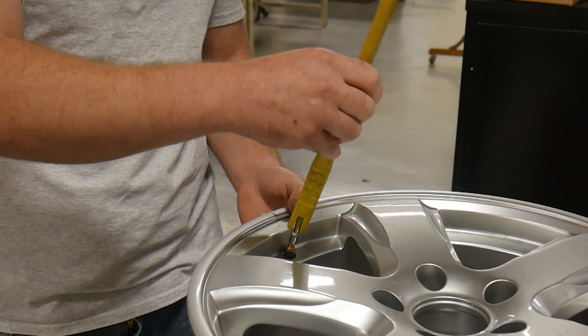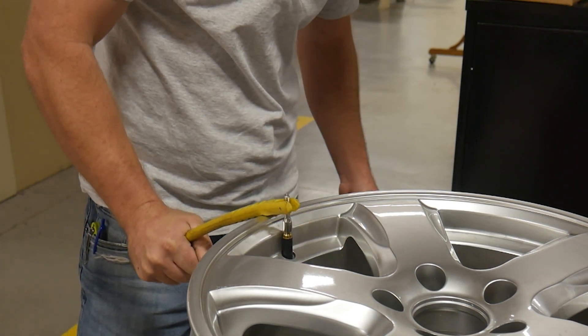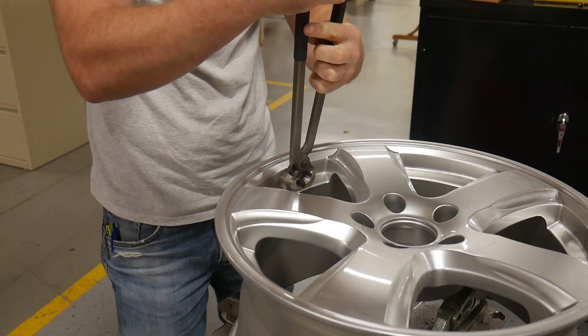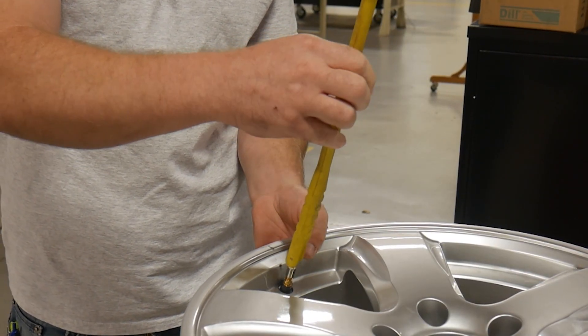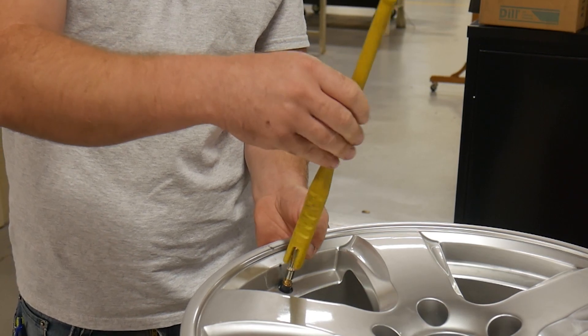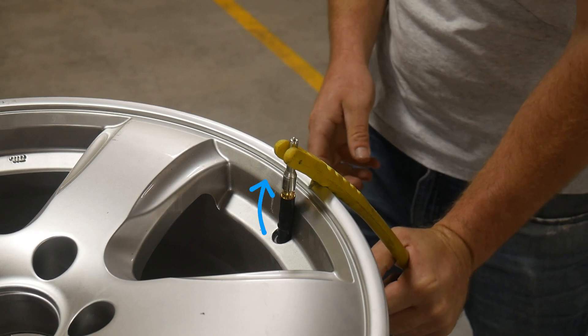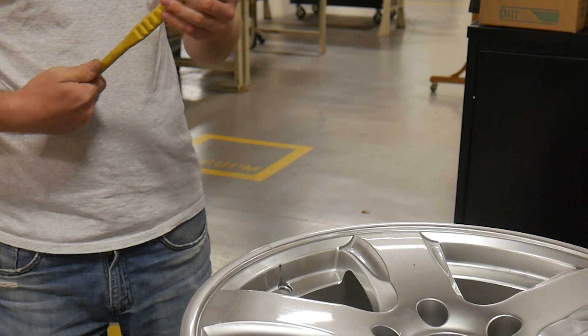Let's start by looking at a current valve puller design that's common in the market. Graham will seat the valve and then pull it all the way through. That one just snapped in half, so let's remove that and try again. Graham will again seat the valve and then pull it all the way through. Here you'll see that the valve actually pulls back towards the installer and the handle of the tool is warped into a curved shape. This causes many tools to break and requires much more force to pull the valve through.